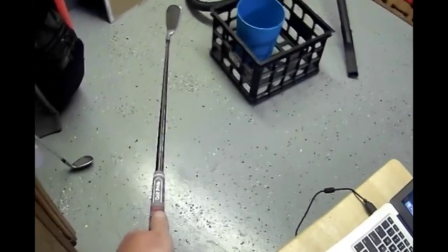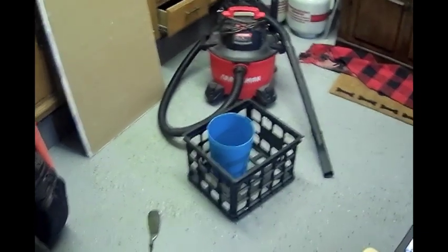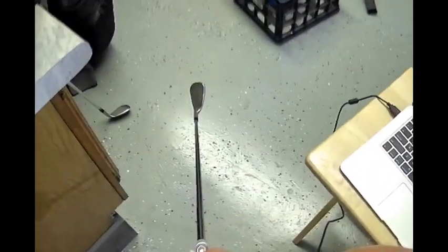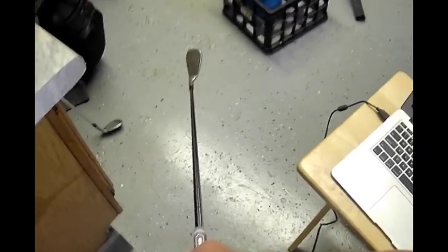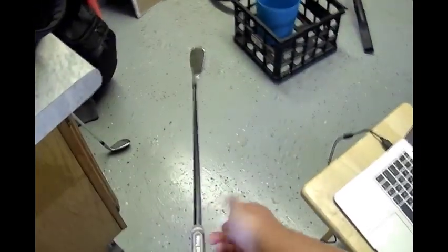Once it's on, as long as you have the club face fairly square it's easy to line up the grip. After sliding it on, set the club up in a square address position and see how the grip looks in your hand. If you're not sure what a square club face looks like, find a line on the ground and square the leading edge to it. Since the solution is still wet you can adjust the grip rotation until it looks correct. Then tap the butt end on the ground a couple times to make sure the grip is fully seated.